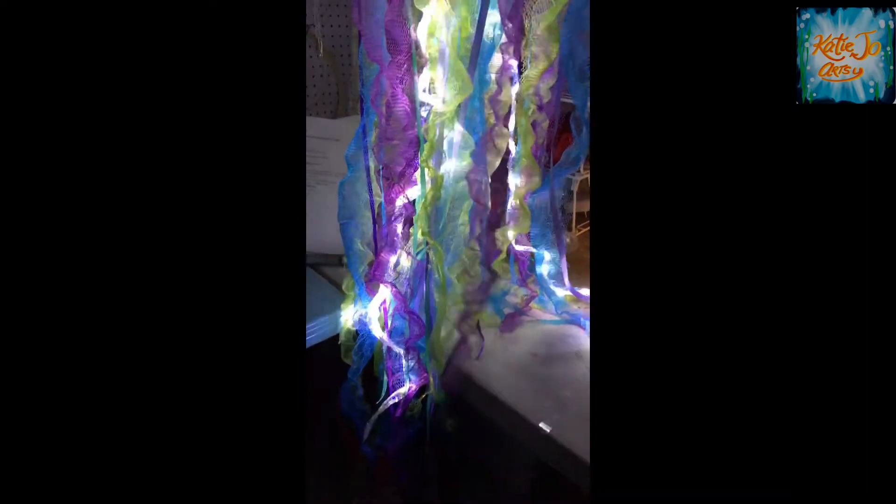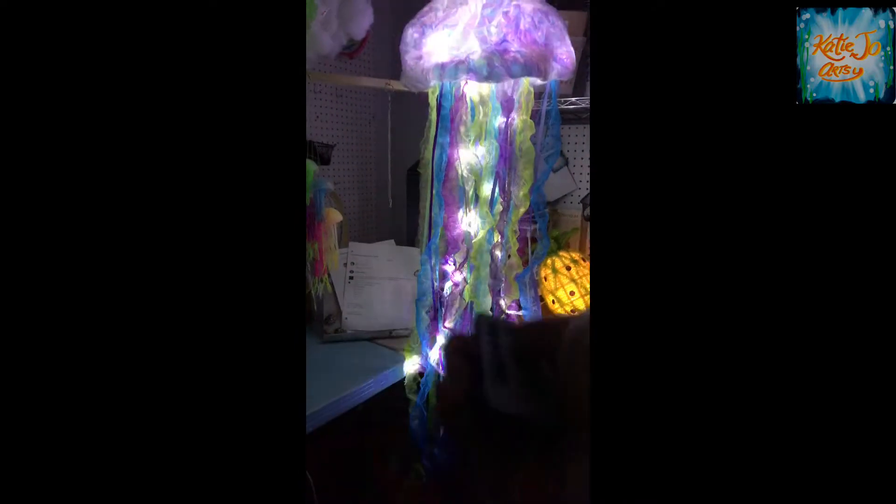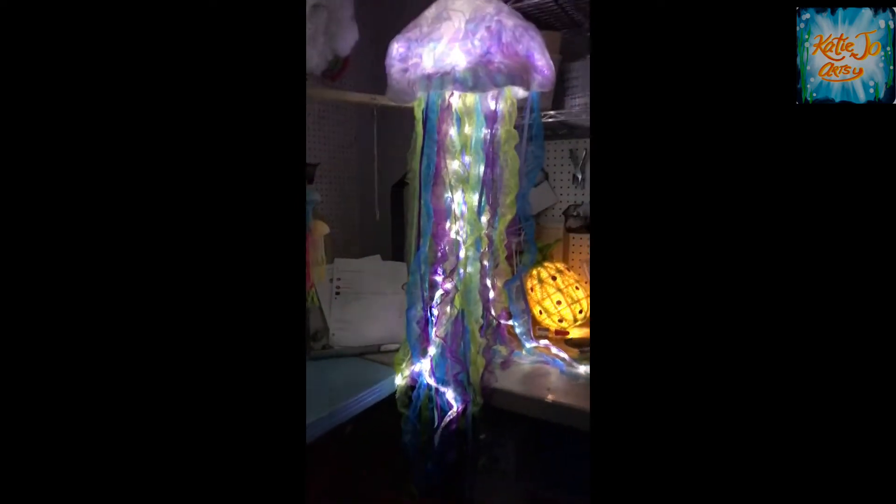These come with LED lighting that is completely waterproof. The only thing you have to be careful with is the USB plug that plugs into an outlet — you don't want that to get wet, but other than that this can be exposed to the elements and be completely fine.